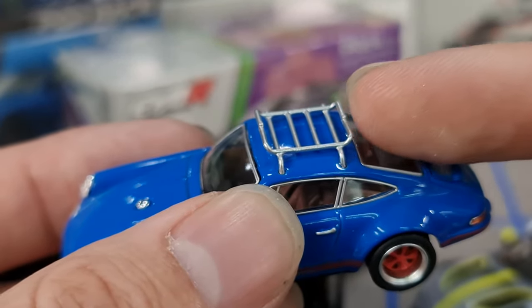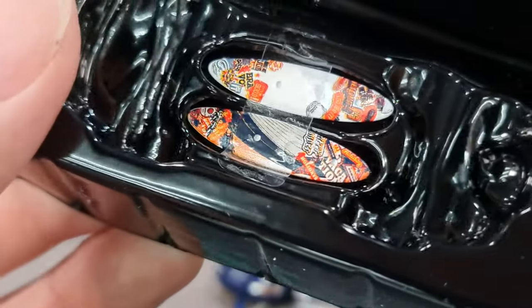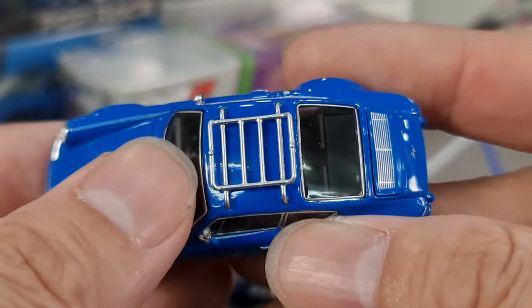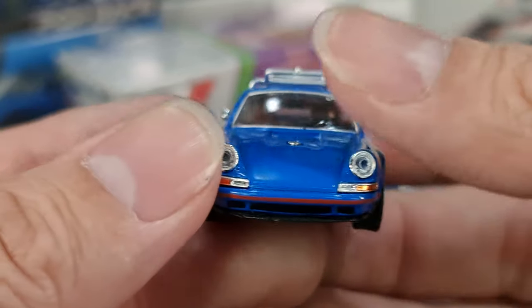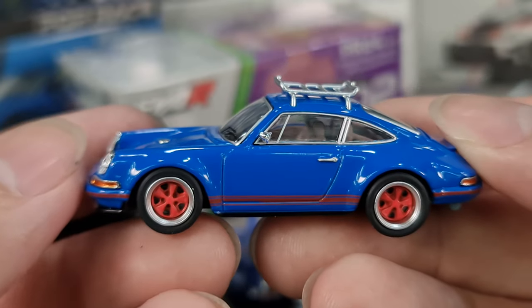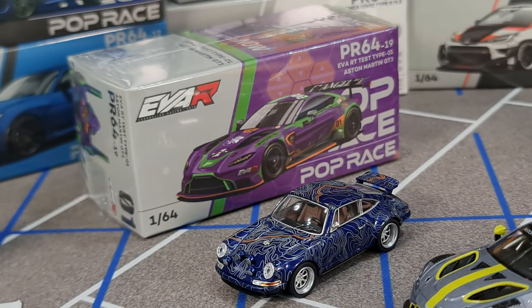This is pretty much exactly the same as the previous one, where it has that little bump on the top. So this works with one wakeboard — you won't be able to put two with this mechanism, however you can always use black tape. Very nice casting again — 964 Singer. I am definitely looking forward, hopefully they will update this casting to be the DLS version — Dynamic Lightweight Study version.